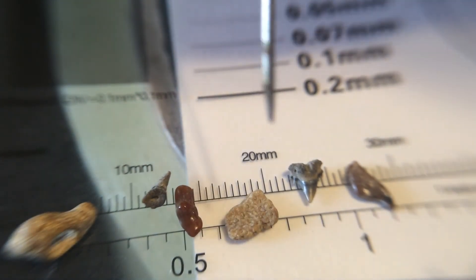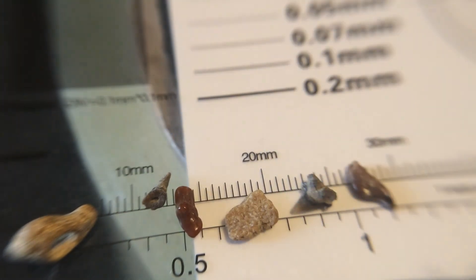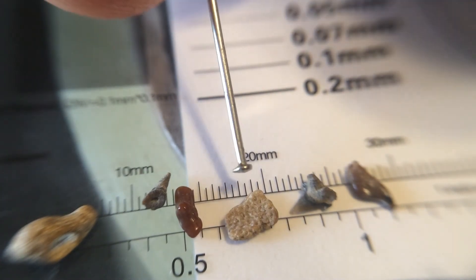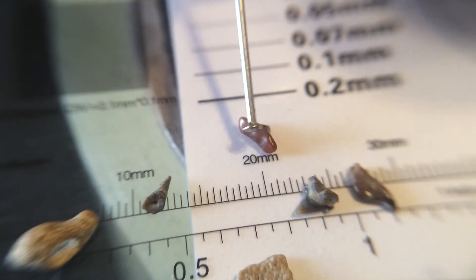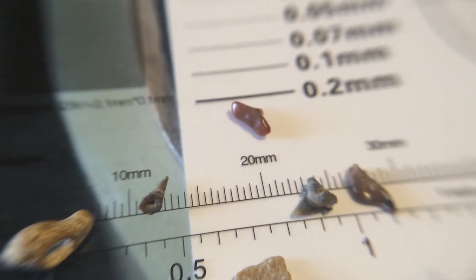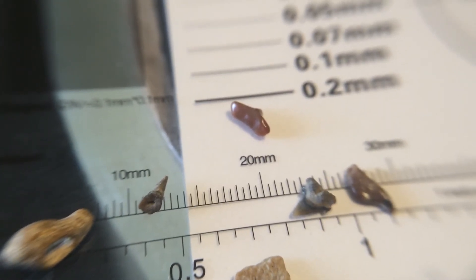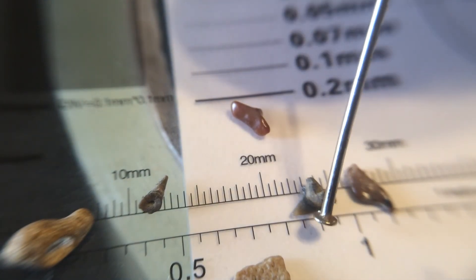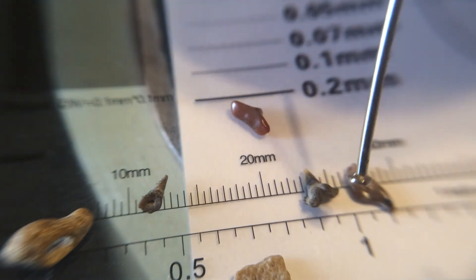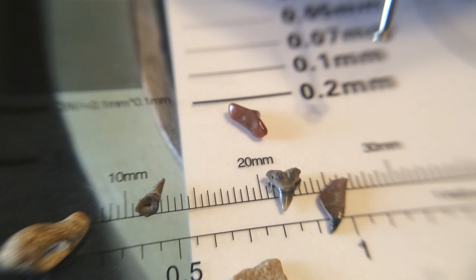And this is just the tiniest little complete shark tooth — it's got the cusps there. It's the back of the tooth, but it's complete and just the tiniest little shark tooth. And there's another triggerfish tooth as well. So we pulled out some really cool stuff from all this collection.